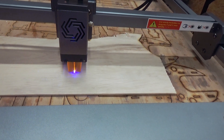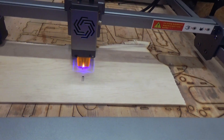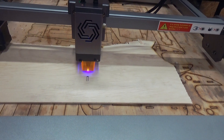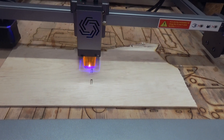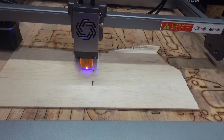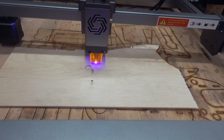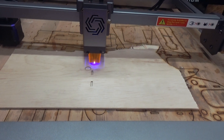It's already through — no way! Look how fast it goes, look how sharp it is. A single pass is only enough? Yes — just one time at 100% power will go through this 3mm plywood. Unbelievable.